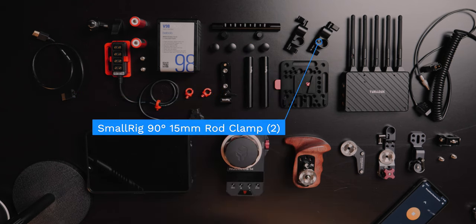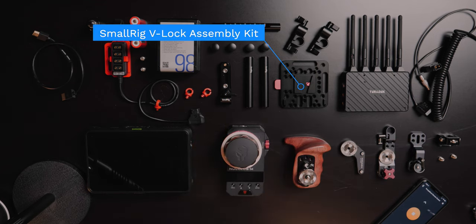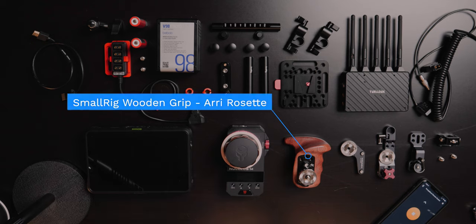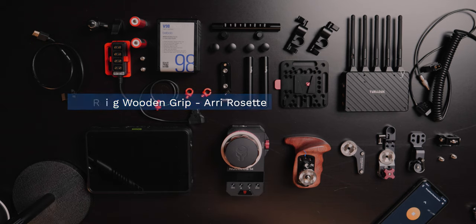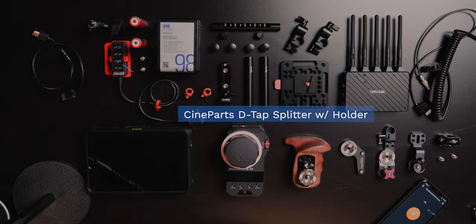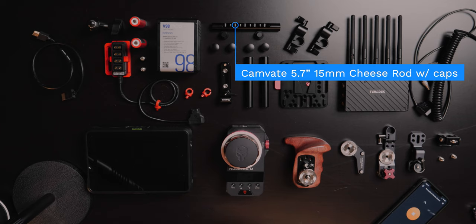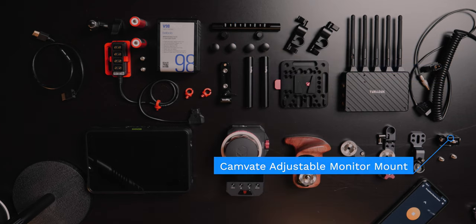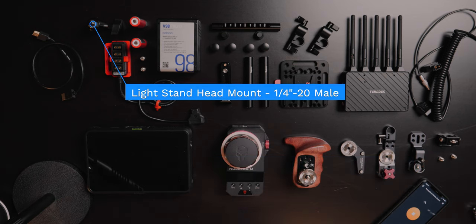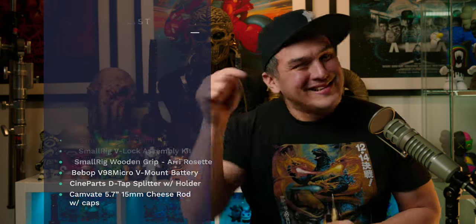You'll also need two SmallRig 90-degree 15-millimeter rod clamps, a SmallRig rod clamp with NATO rail, a SmallRig V-lock assembly kit, a SmallRig left side wooden grip with ARRI rosette, a Bebob V98 micro V-mount battery (but any V-mount battery will do), a Cineparts D-tap splitter and holder which was 3D printed, a 5.7-inch Camvate 15-millimeter cheese rod, a Camvate adjustable monitor mount, and a light stand head mount with a 1/4-20 male threaded screw. That was a mouthful — I'll have links in the description below.